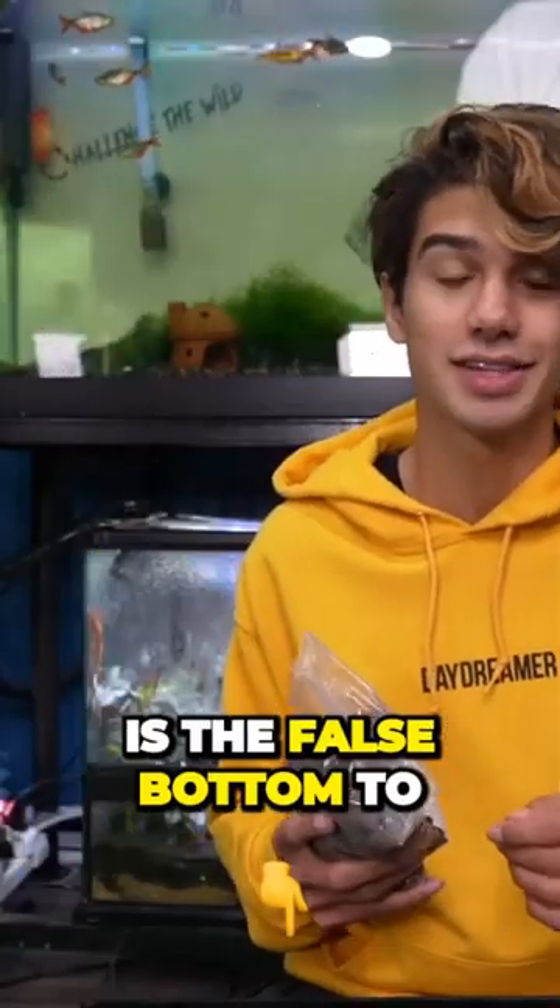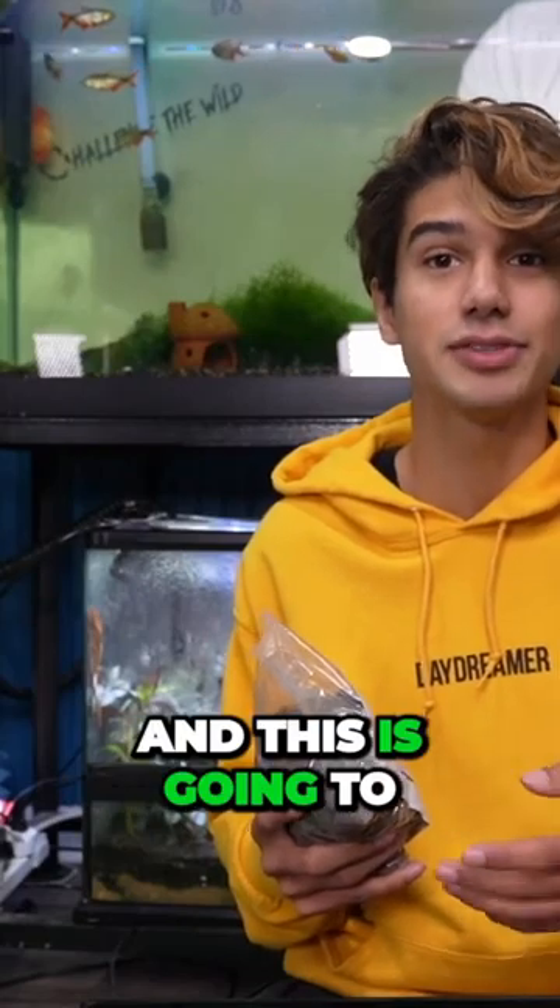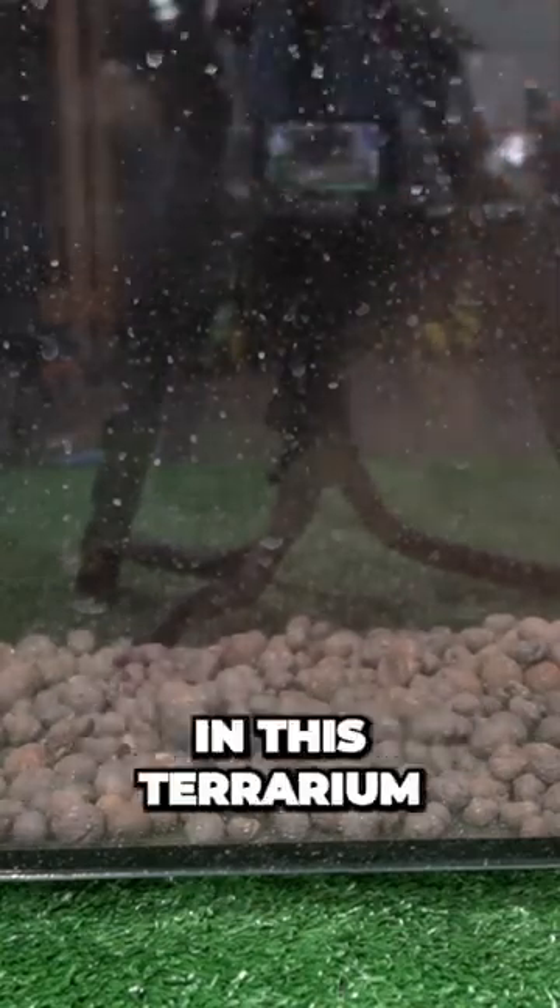The first thing we're gonna add is the false bottom to the terrarium. This is going to act as a drainage layer where any excess water runoff will go, and it's gonna help prevent any molds from forming in this terrarium.